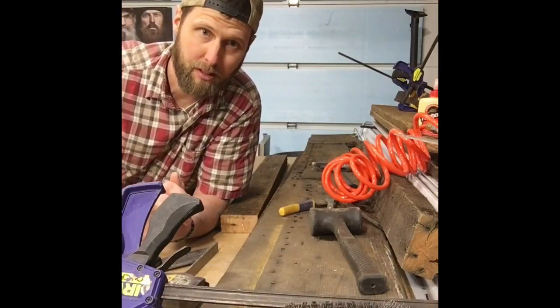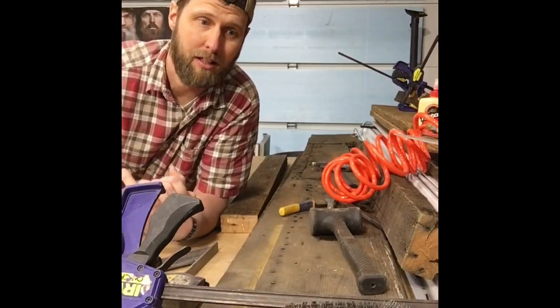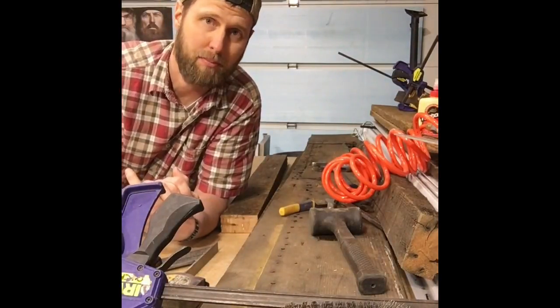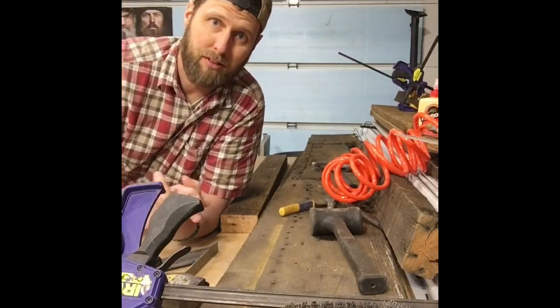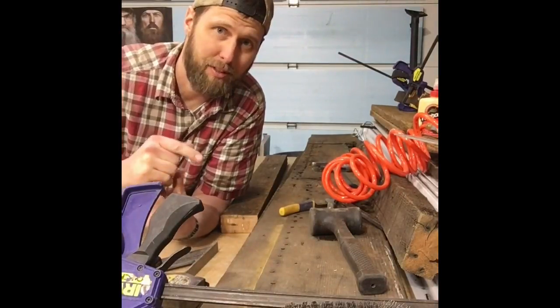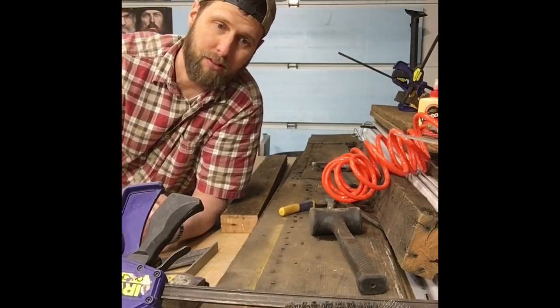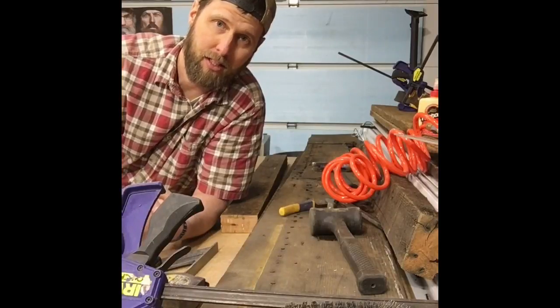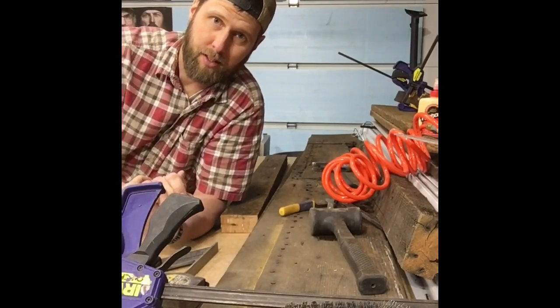For instance, I've got one, two, three, four — four pieces clamped up on my bench here right now. I'm out of clamps. You can never have too many clamps, but clamps are expensive. I've got four pieces clamped up right now that I'm gonna leave overnight to let them glue back together. Here's a picture of one piece that happened today.